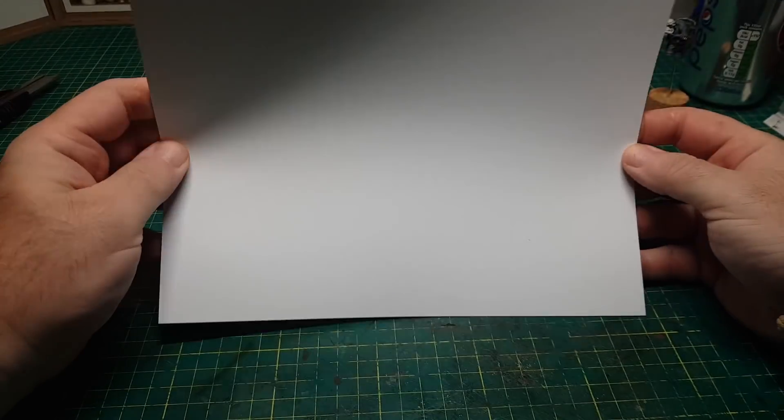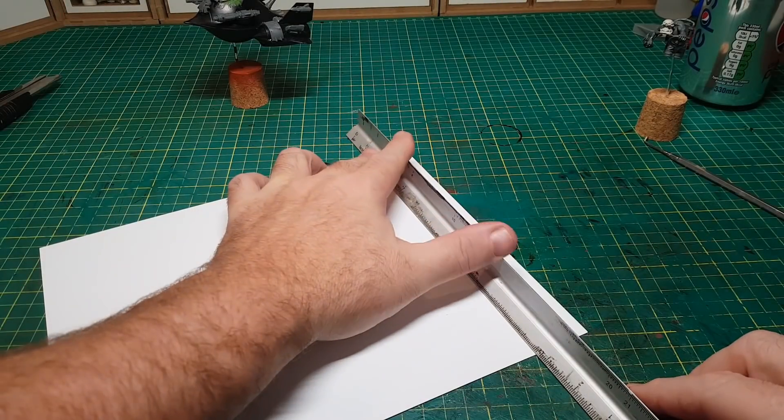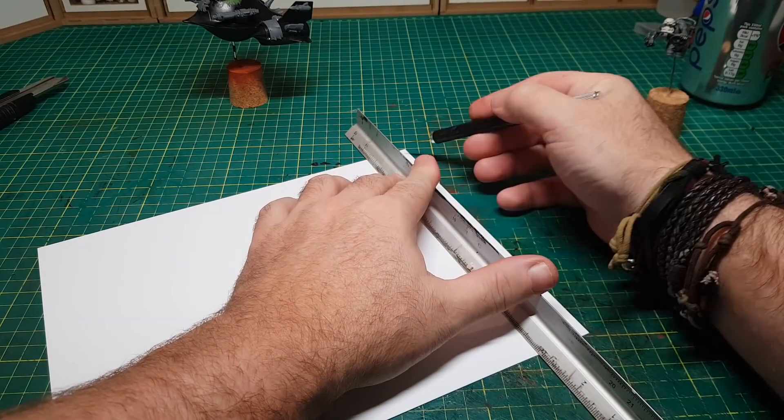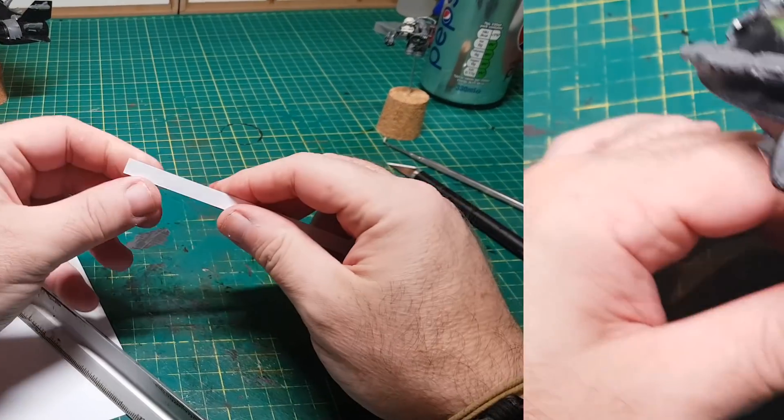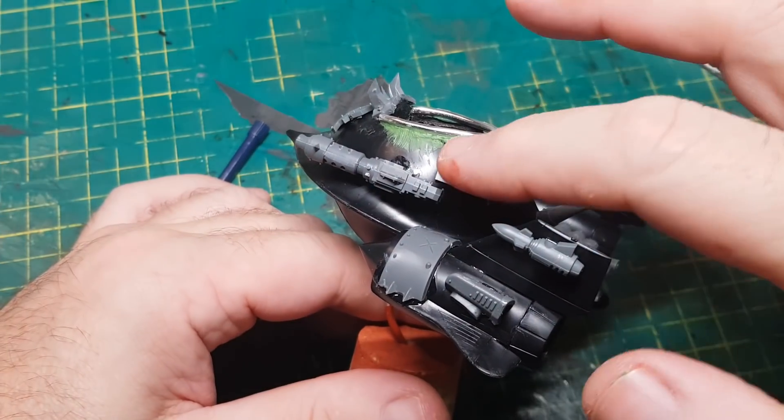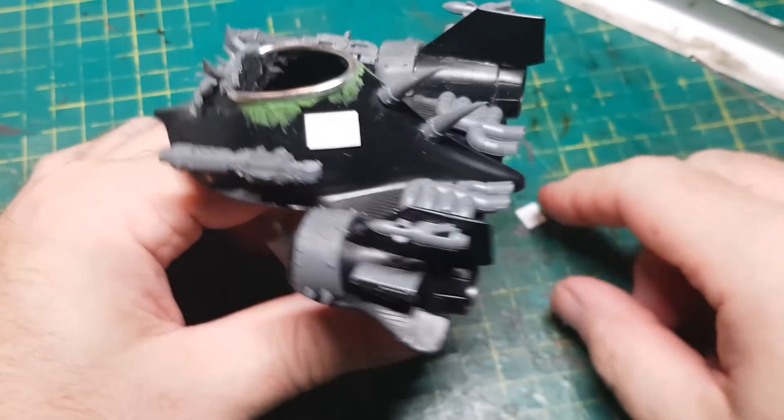I've just bought some plastic card, which is something I've never really used before, and I can use this to cut up into small little bits to use as panels on the plane. This stuff's pretty cool because you can get it in a variety of thicknesses, so I'll definitely be buying more of this to use for future builds.